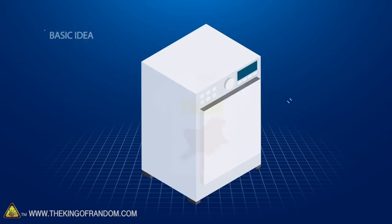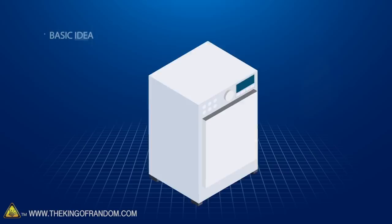Here's the basic idea. We're going to take a load of laundry of some dirty TKOR shirts, put them in the dishwasher, put in some detergent, put it on the normal setting, hit extra dry, and see what happens. Do they get clean? Do they stay dirty? Do we have suds all over the floor? We'll find out.